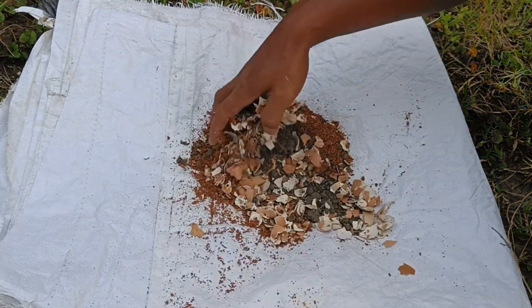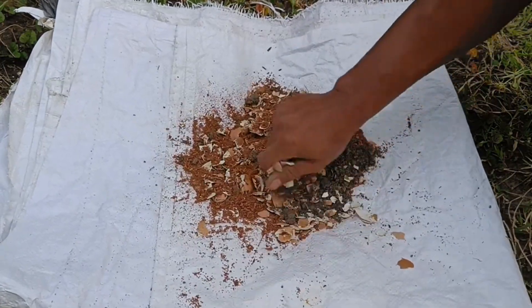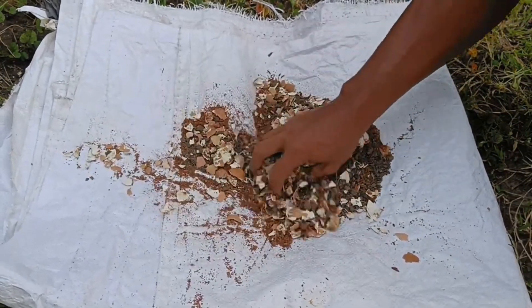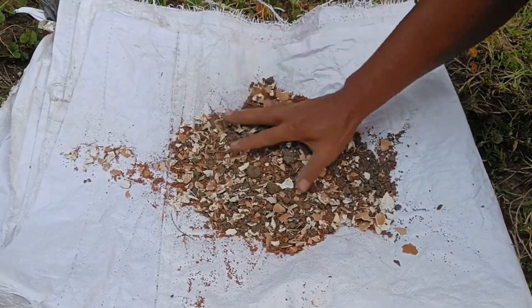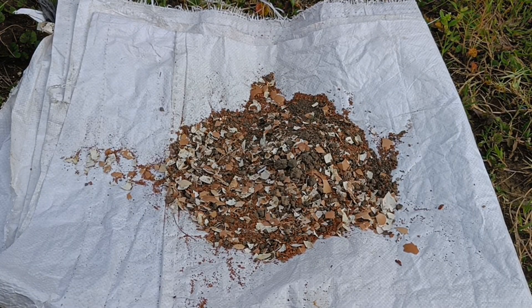Step 3: Cocopeat. Cocopeat is now ready to be used as a planting medium or can be further processed. Step 4: Mixing. Mix the finely ground eggshells, charcoal, and cocopeat in the proportions appropriate to the plant's needs. Stir until thoroughly mixed.